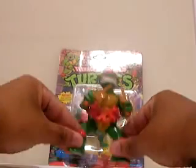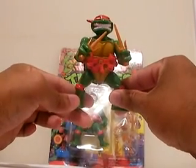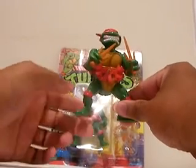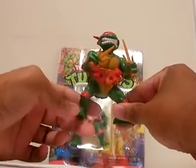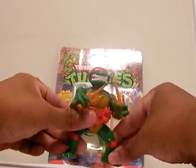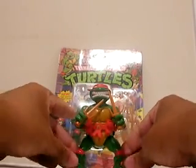Plus the figure stands tall and flat on his feet. Unlike his brothers — Donatello, Michelangelo, Leonardo — either the left or right foot on them is at an angle, so you'll always have to bend a leg to make them stand flat. But this guy? Solid.